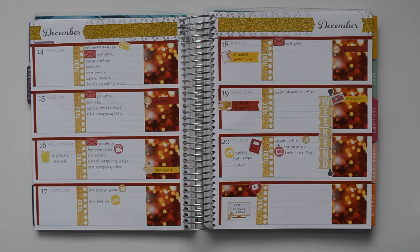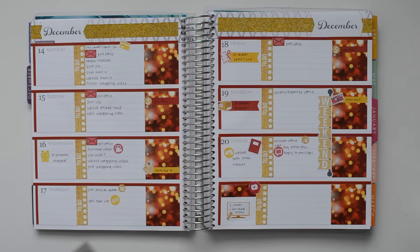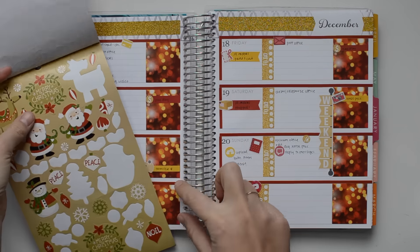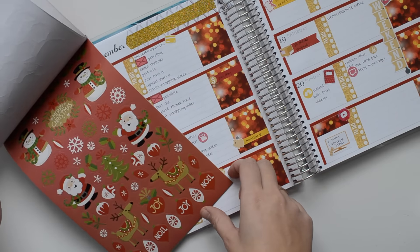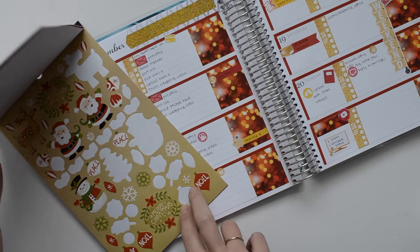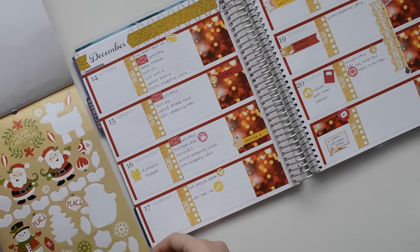I'm going to go ahead and put in a couple of Christmas themed stickers. I used this Cozy Lodge sticker book in my vertical Plan With Me collab video this week and I think I might use a couple of the beige or red ones — probably the beige because that kind of goes with the gold. So I'm going to go ahead and stick these in and then I think I'll be all done.